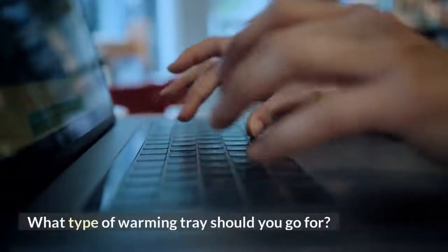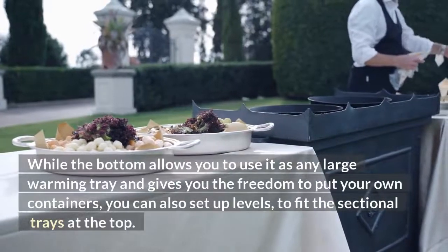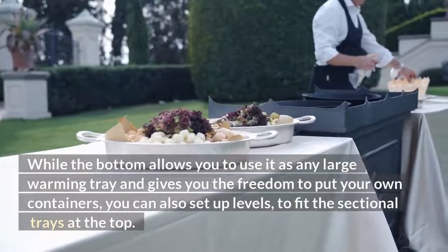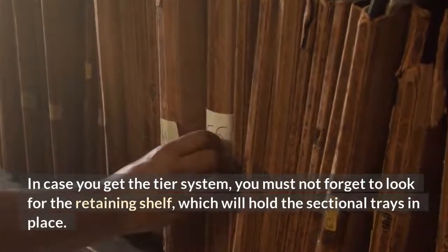What type of warming tray should you go for? While the bottom allows you to use it as any large warming tray and gives you the freedom to put your own containers, you can also set up levels to fit the sectional trays at the top. In case you get the tier system, you must not forget to look for the retaining shelf, which will hold the sectional trays in place.